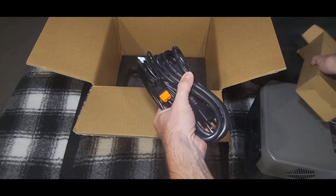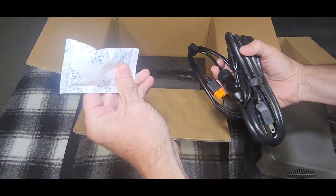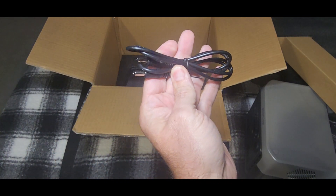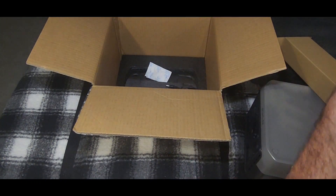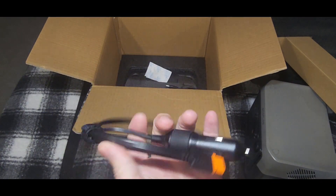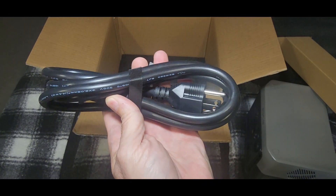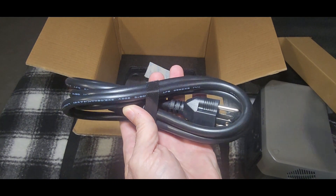Also in the box are hopefully all the necessary cables. Looks like we have a barrel port connector — we'll figure out what that's for — and a DC charging option from your car, plus a standard computer-style AC plug.